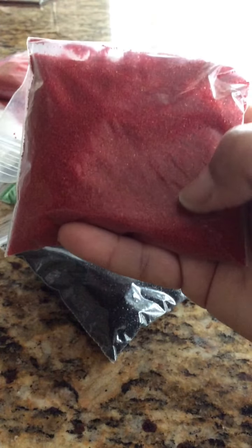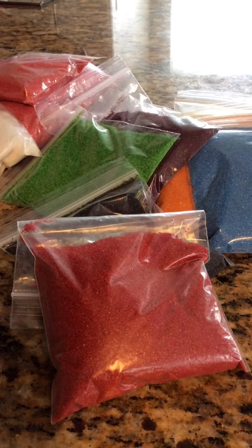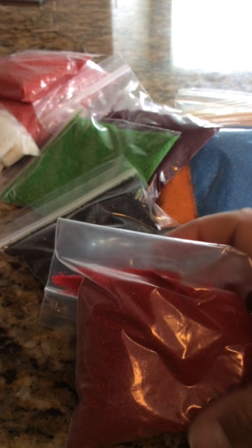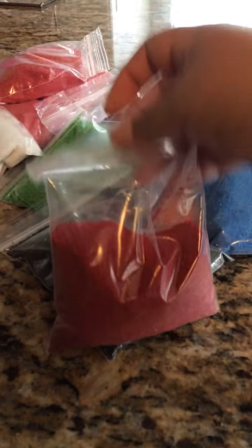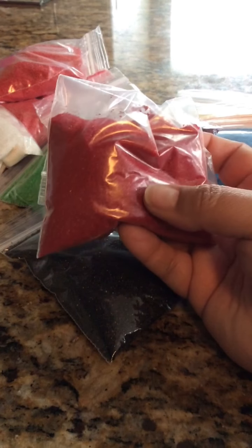I also have a darker blood red, which is this one right here. Unfortunately the lighting in my house is horrible, but this red is more of like a blood red. Compared to the light red, you can see the difference — one is darker and one is lighter. For the dark red or blood red one, I only have 1 of these, and this one has more than 5 tablespoons.